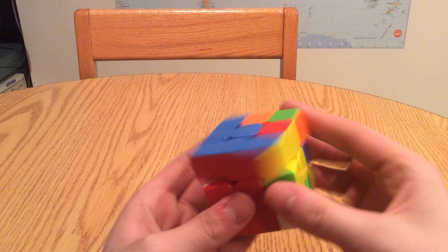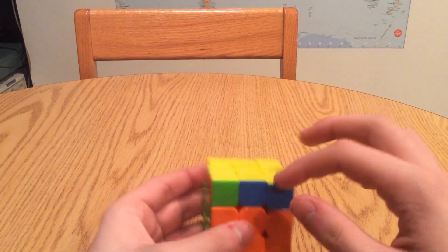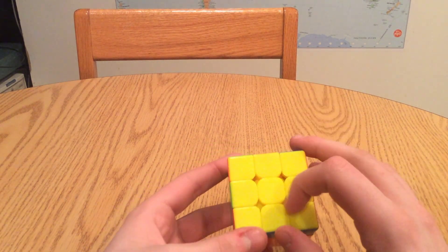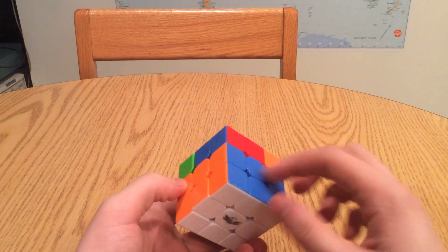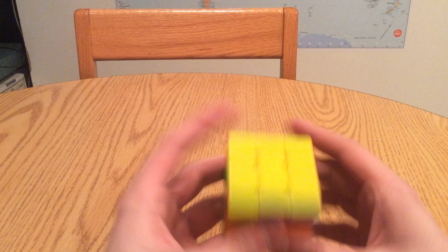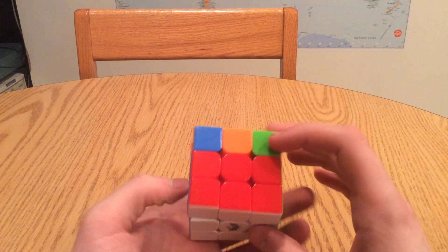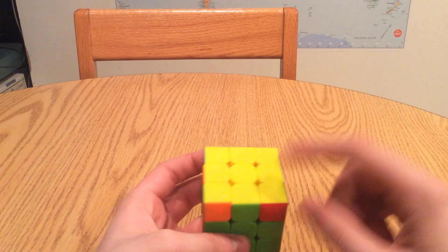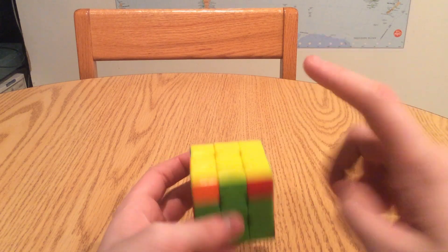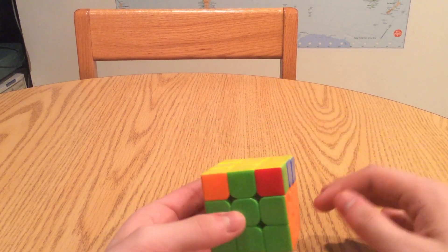Orienting the last layer is when you get a completely yellow face like this. You'd think that since you've gotten the first two layers done and you've gotten yellow up on top, the Rubik's Cube is done - right? Not quite. You still have to move around some of the pieces on this layer. You've pointed all the yellow in the right direction - you've oriented the yellow pieces correctly - but you still have to move them around a bit. You have to permute the last layer.